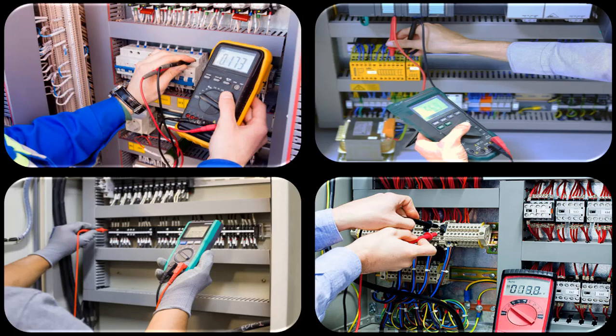Hi guys! In this lesson, I will show you how to basically measure resistance, voltage, and current with a digital multimeter. These measurements are used in electrical panels and many other places for fault detection. By the end of this lesson, you will have learned how to make these measurements.